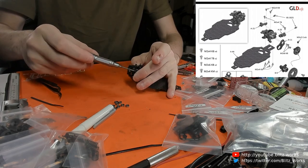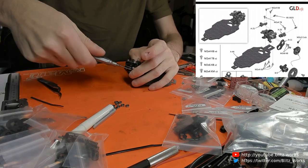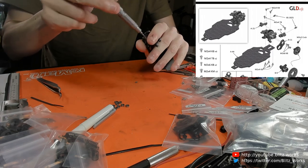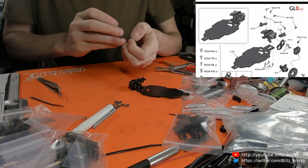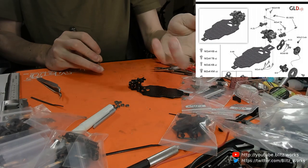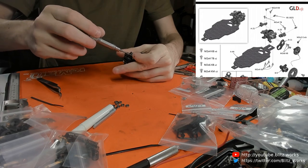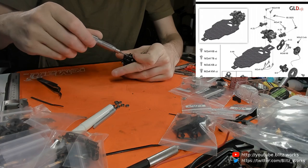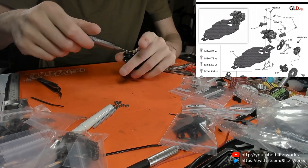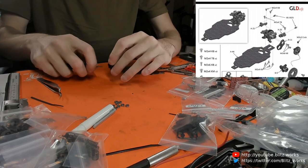I didn't check to see if they included any tools. For new users who might not have all the tools, that can be a showstopper. I can't see any Allen wrenches or Allen keys at all - so bear that in mind, you will need to bring your own tools. Although given the nature of this chassis and the intended audience, that's probably not an issue - this is not an entry-level kit, it's very much aimed at people who've had a couple of cars and are looking for the next tier up.